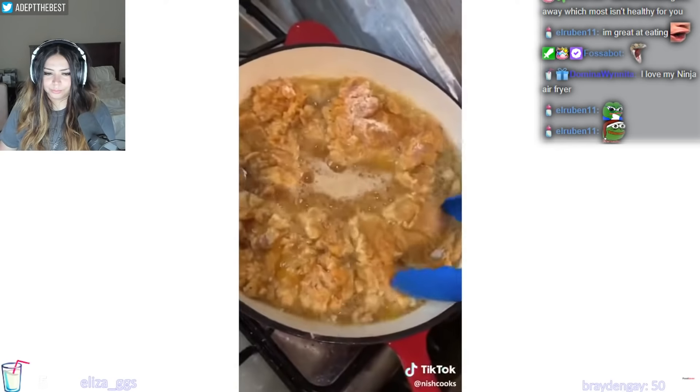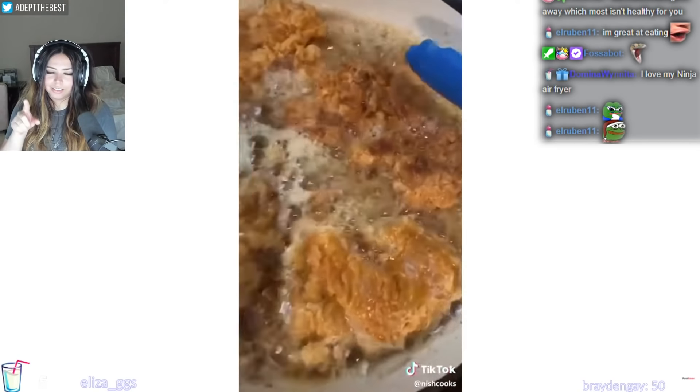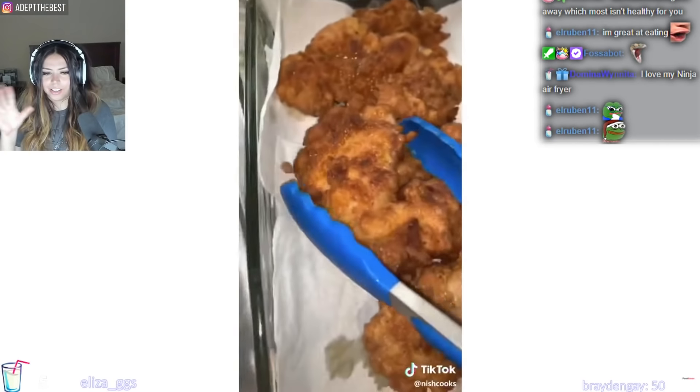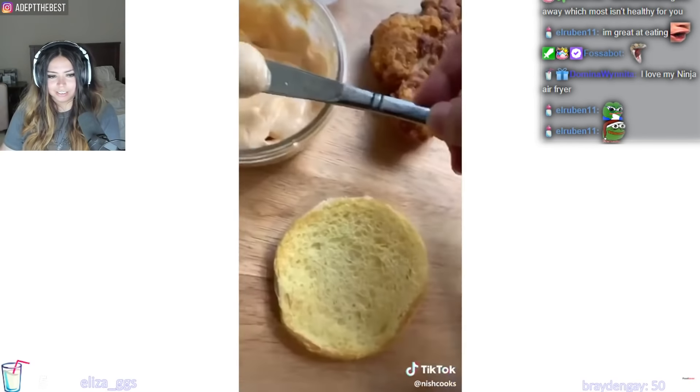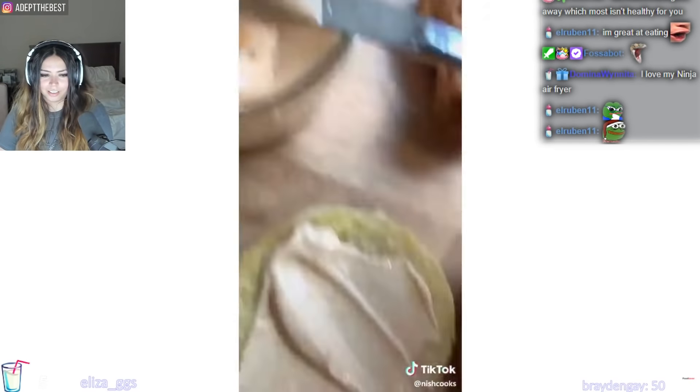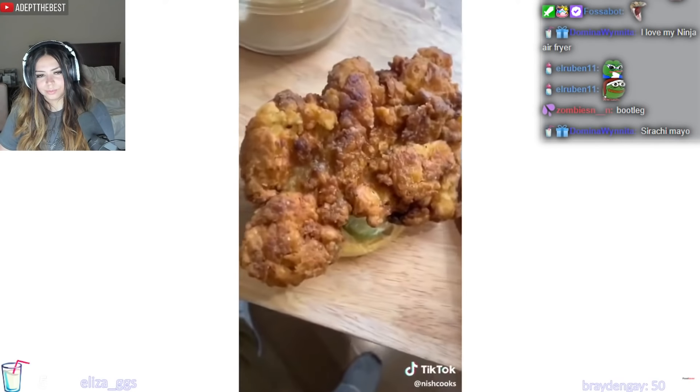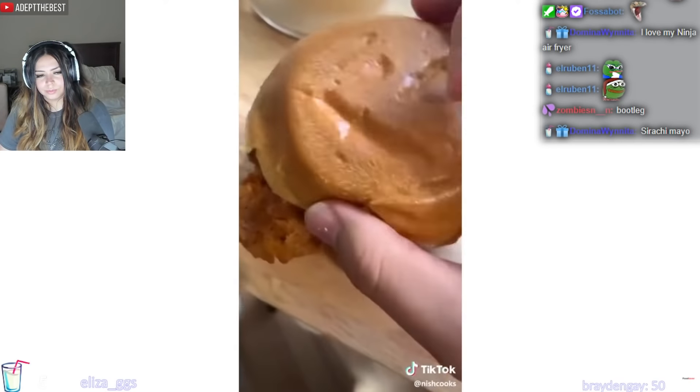You want to hear that noise. Chicken thigh. I have made bootleg Chick-fil-A spicy chicken sandwiches, though, and they were bomb. They were perfect. They were delicious. Wouldn't have changed a thing. Loved every second of it. Spicy mayonnaise, both sides, pickles, that chicken. Top it. Yes.